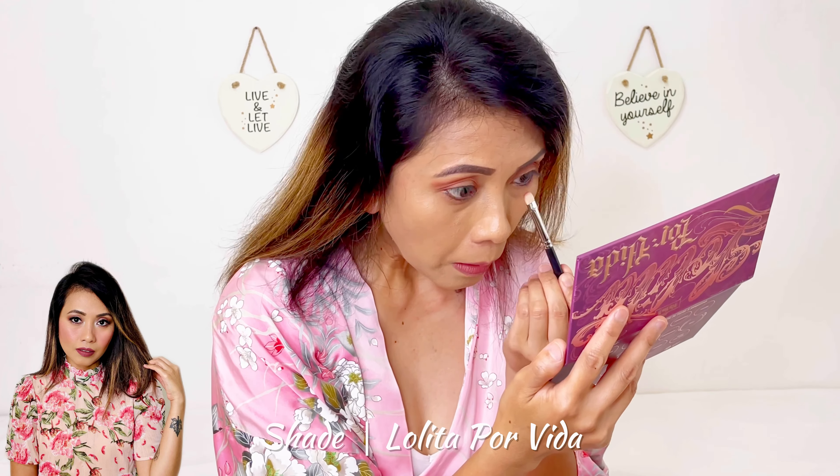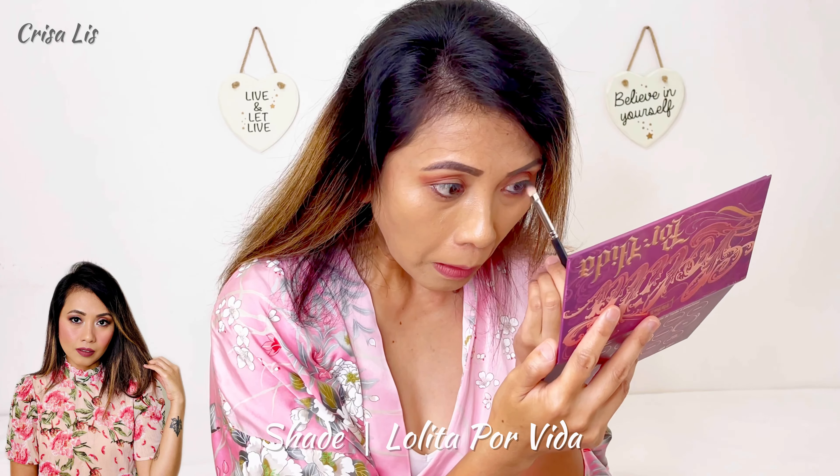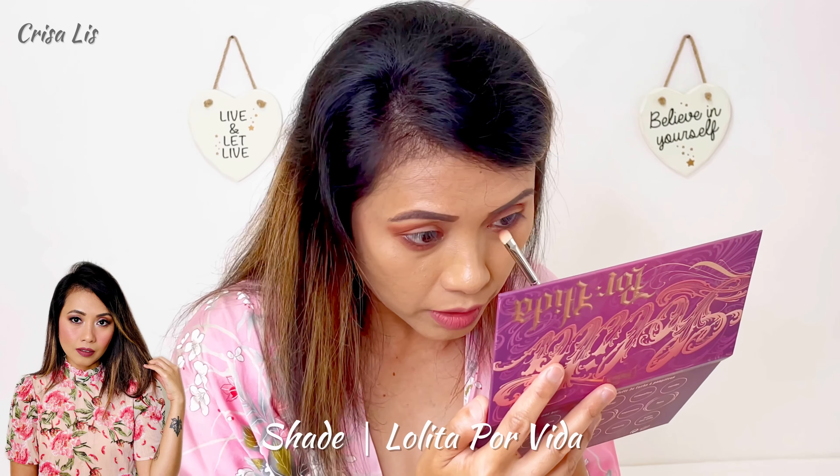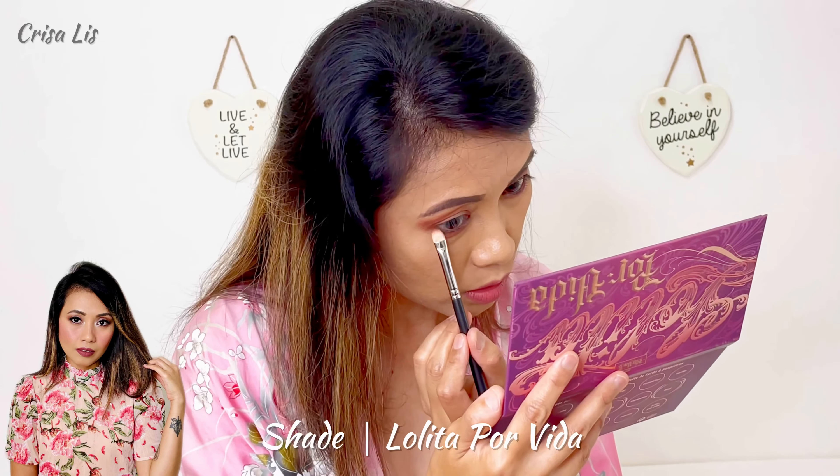Today I'm gonna show you how I apply it on my eyes, on my crease, on my lids. I'm gonna be using brushes, but for applying the glitters I'm gonna be using my fingertips. So let's begin the eyeshadow makeup. I'm gonna be using this MAC 217 blending brush from MAC.